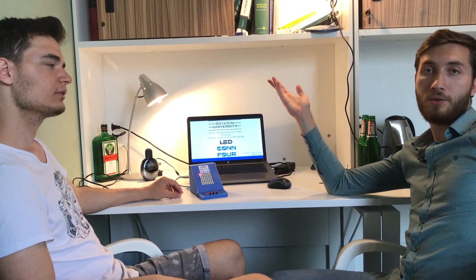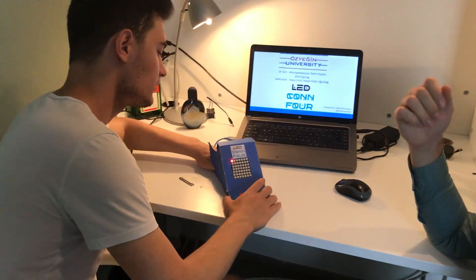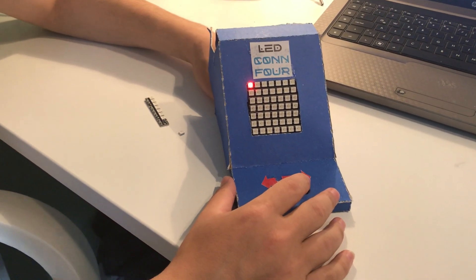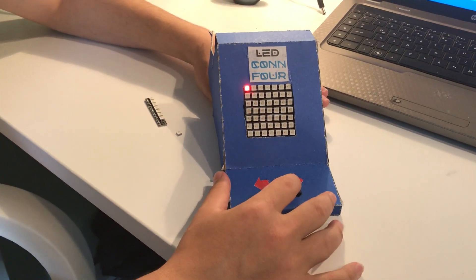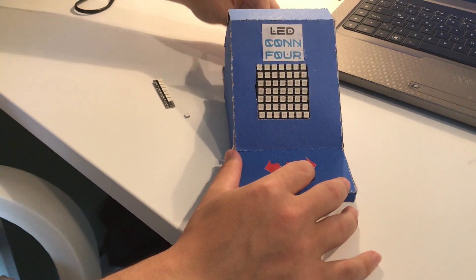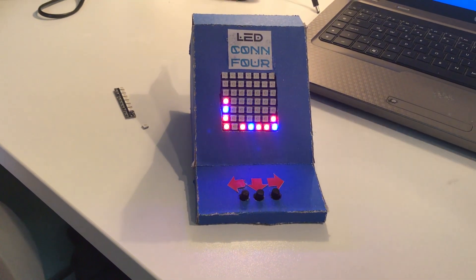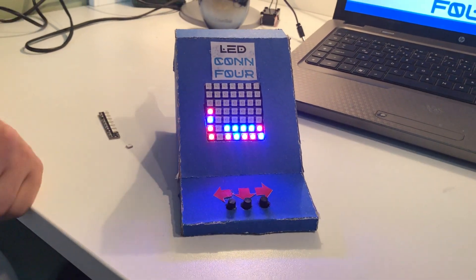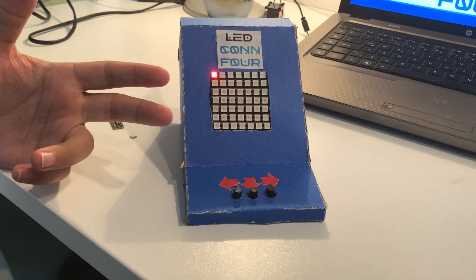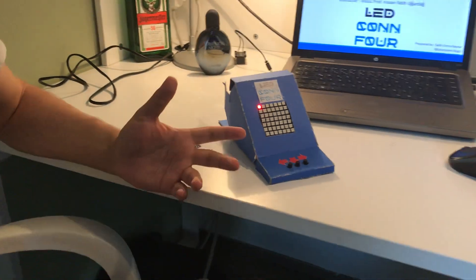Now we want to show you the demo. We have a demo mode which drops the discs randomly. We need to press the restart button with one of these three buttons, then release the restart button, then release these buttons, and the demo mode starts. Here the blue wins. Demo mode shows us how the game operates — it's a little demonstration for you to understand the game.